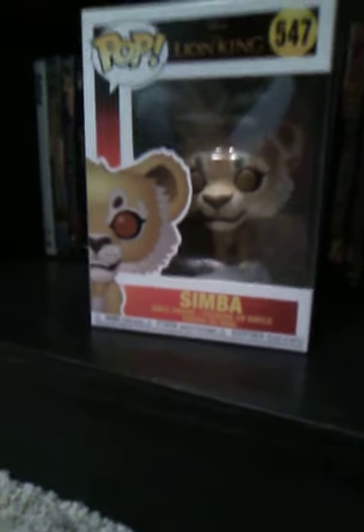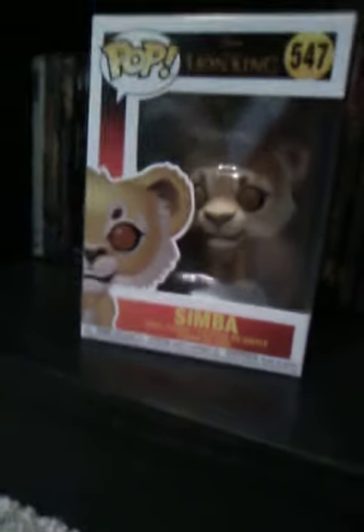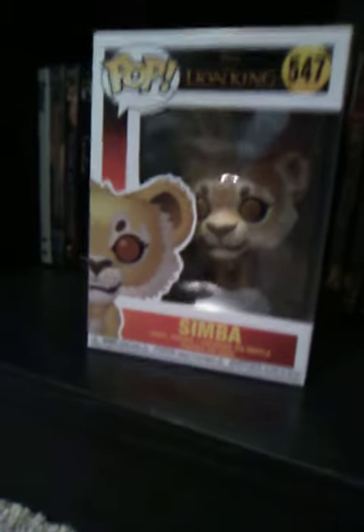Hello everyone! It is me, Blaze, or aka the Prince of FNAF, here with an awesome figure review.